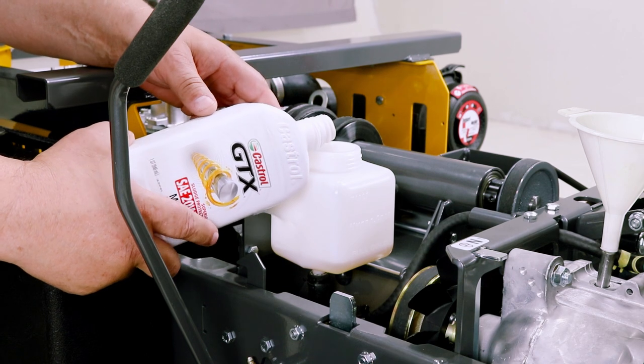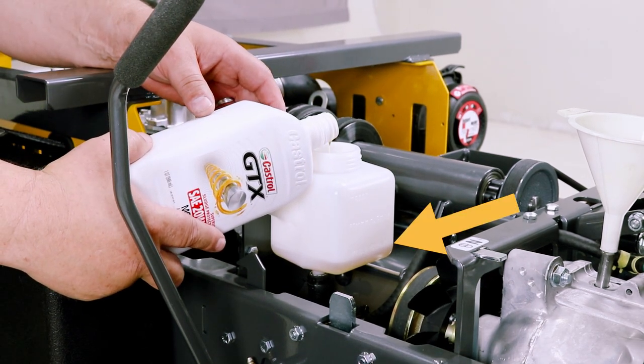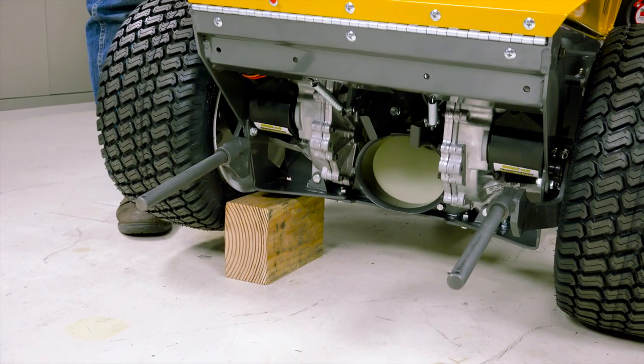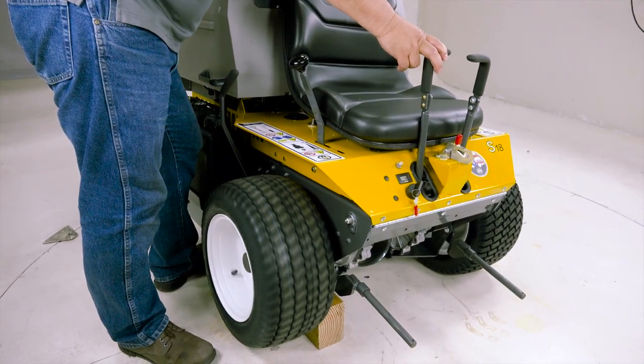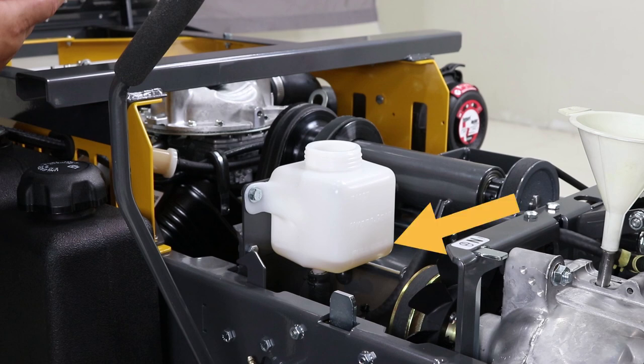Next, fill the reservoir one quarter to one half inch (6 to 13 millimeters) full of 20-50 weight oil. With the wheel off the ground, start the engine and pull the steering lever back, allowing the transmission to run for one to two minutes. Shut the engine off and recheck the oil level in the reservoir, filling to the full line if necessary.